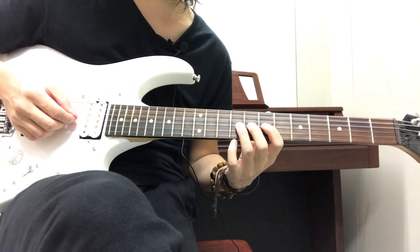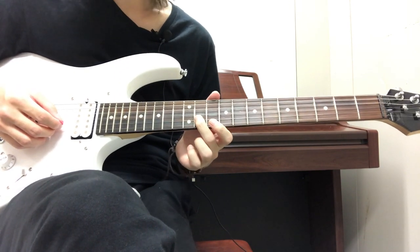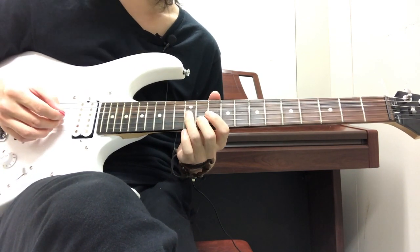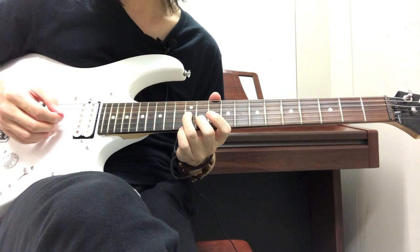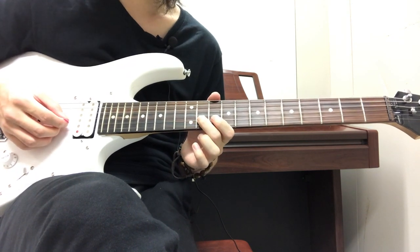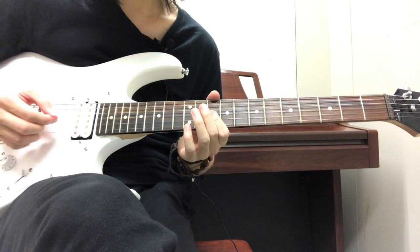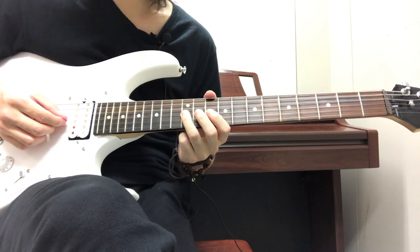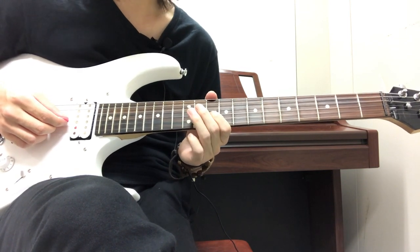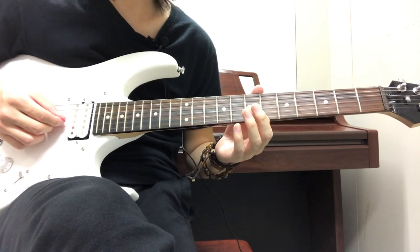The first part is pretty much the same. This time we're going to have the 11th fret on the B string, then go back down to the 12th fret on the G string. Then 10 on the B, 10 on the G, and back to 10 on the B. Then go back down to the 12th fret on the G string. Then 10 on the G string, then 9 on the G string.